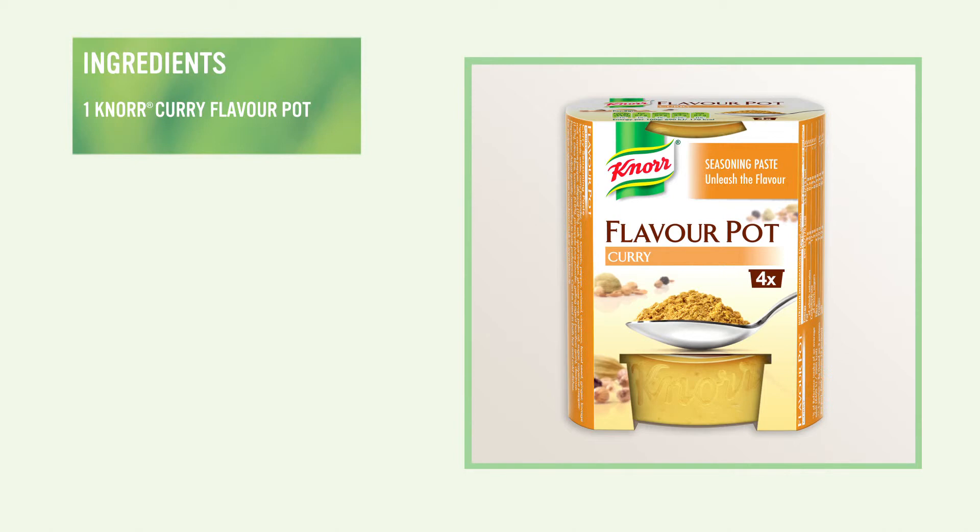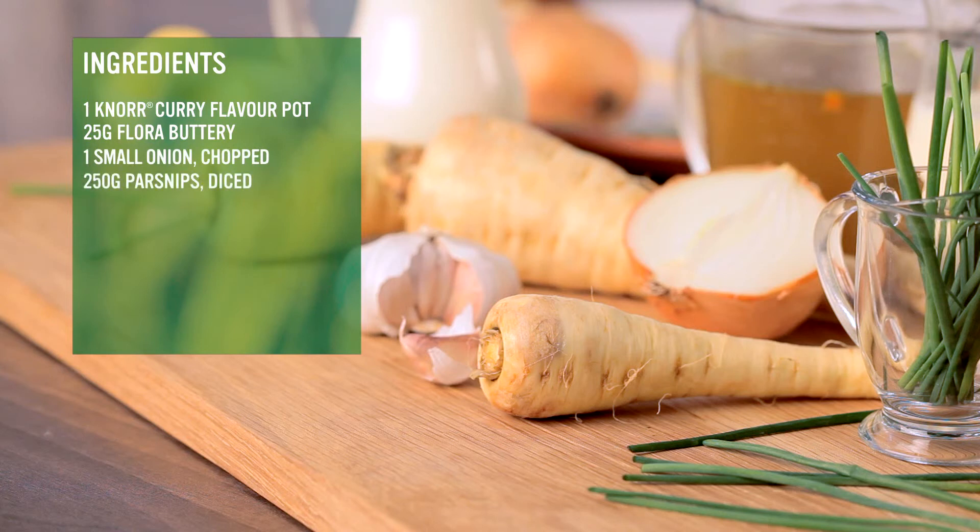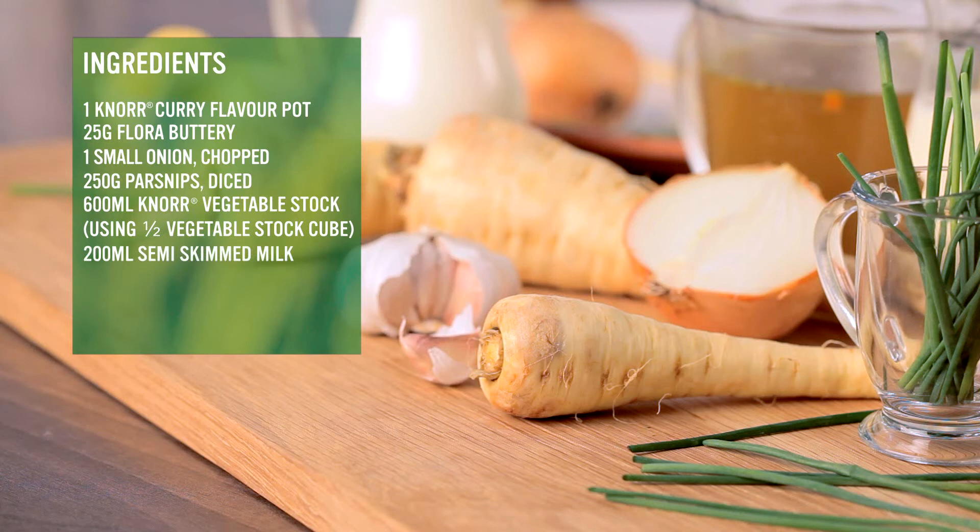For this dish we're going to use one Knorr curry flavor pot, which is full of intense flavor and easy to use. You'll also need 25 grams of Flora Buttery, one small onion chopped, 250 grams of parsnips diced, 600 milliliters of Knorr vegetable stock using half a vegetable stock cube, 200 ml of semi-skimmed milk, fresh chopped chives, and three dessert spoons of single cream, optional.